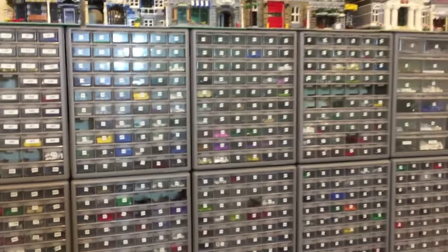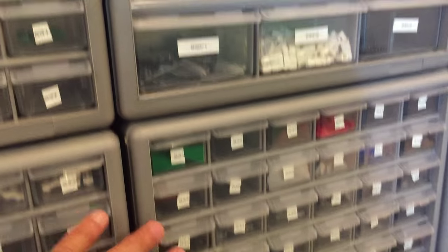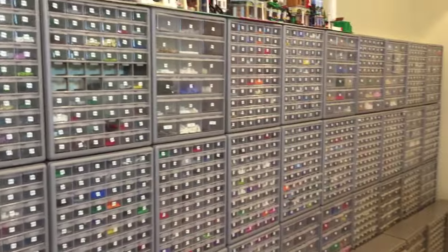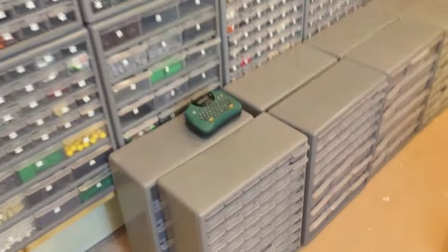Once I finally got it to where everything was already the way it was, it only took like five minutes to finish hanging those. So I spent eight hours on these and five minutes on those — it was a mistake. I should have just hung them all up; I would have had all of them up if I had done that.